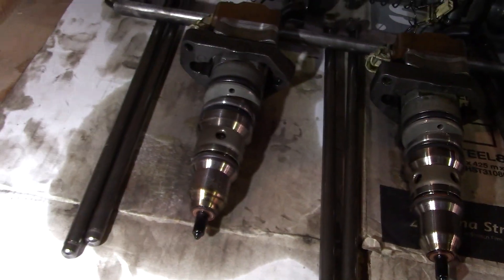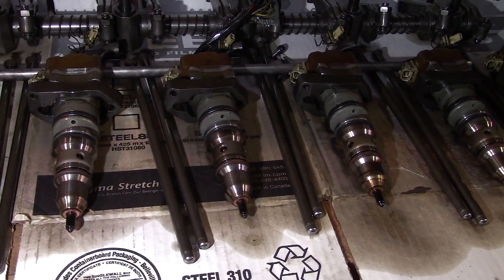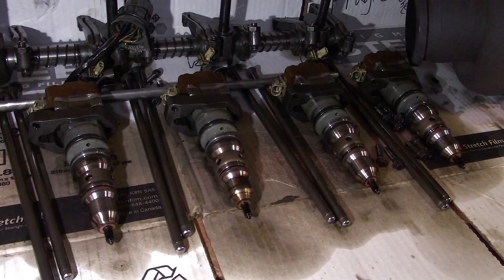For the turbo, injectors, and valve drain — we're going to send the injectors out to the fuel injection shop to have them refurbished. The head has already been sent out.